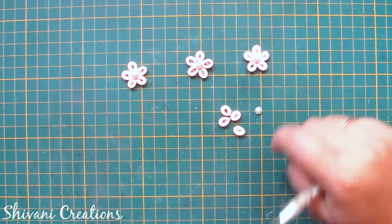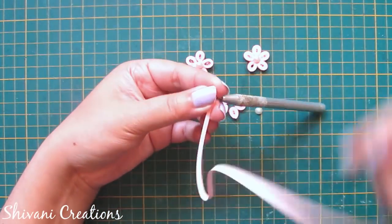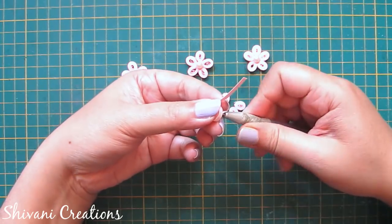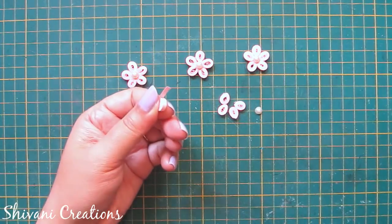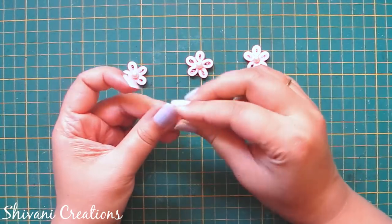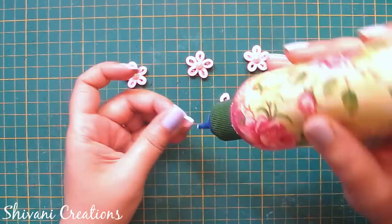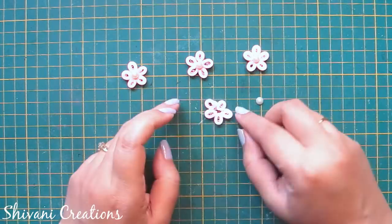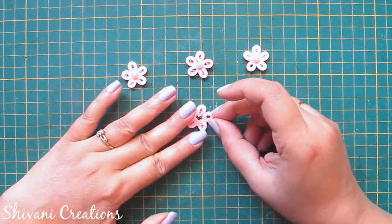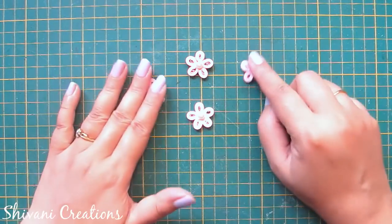Now this is a small tiny filler flower. I'm taking half strip of light pink color and making one teardrop shape. I'll join five petals together and add a half-cut pearl in the center. We need a total of four of these filler flowers.